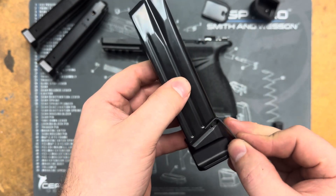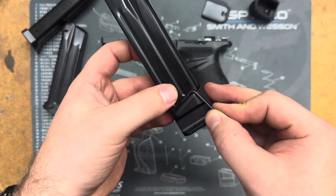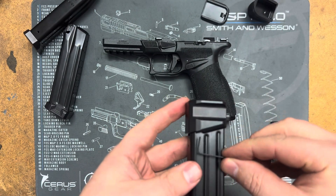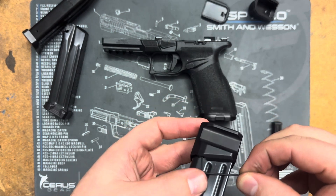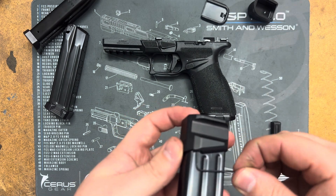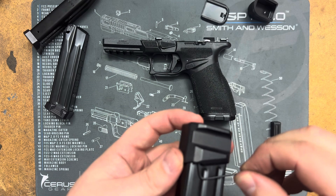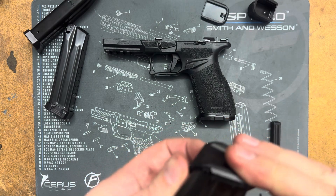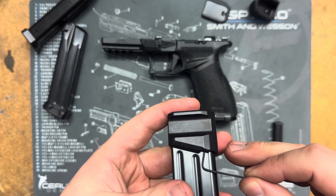Yeah, just straight with the top of the extension — so these are straight with the top of the extension, which means it's not straight with the mag body itself, so they are kind of angled in there. Just remember that — I was trying to go in straight with the magazine but it needs to be straight with the extension. One, two, three, four — you can go five turns, just as long as it's not sticking up above that flat a whole lot.